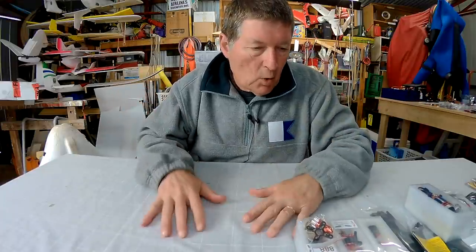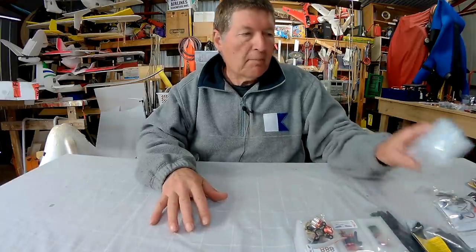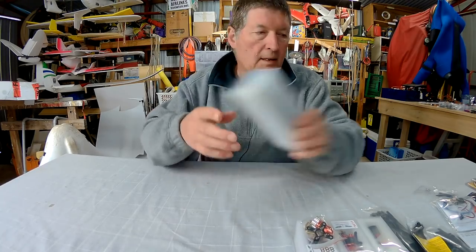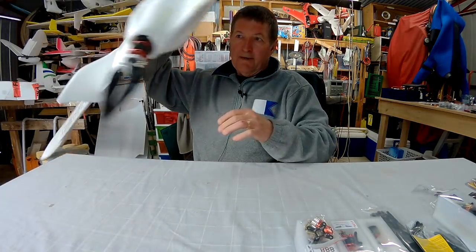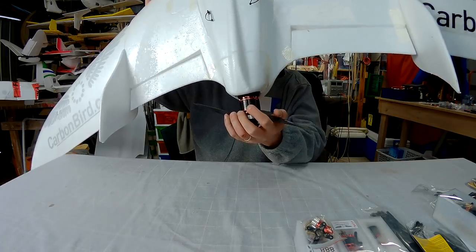Greetings folks, I have another awesome haul of gear from Multiwee Copter. Some more beautiful carbon bird motors — I'm a big fan of these motors. I am using these big 1111 kV motors on my FX-79 on 3S with a 12x6 prop.